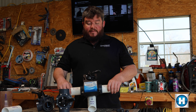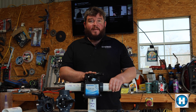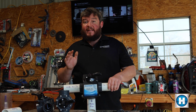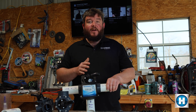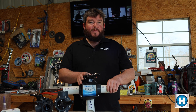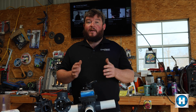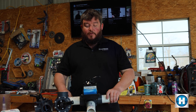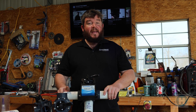Last thing to point out: these valve actuators are universal. This is a Hayward valve tied into a Hayward system, but if you've got a Pentair valve and a Jandy system, or a Hayward valve and a Pentair system, they're universal — any valve actuator will work with any automation system. That's it for today's video. Thank you for tuning in, and check out our next video where we'll show you how to adjust the position of the valve actuator. We'll catch you on the next one!